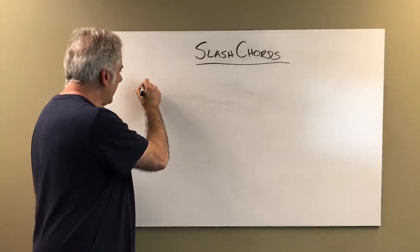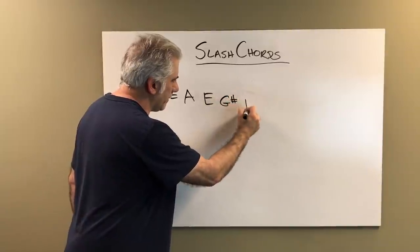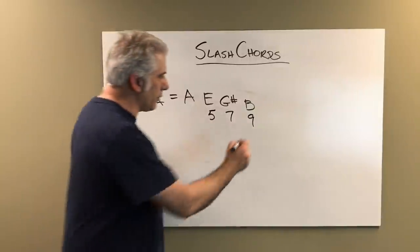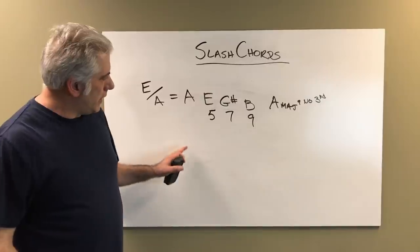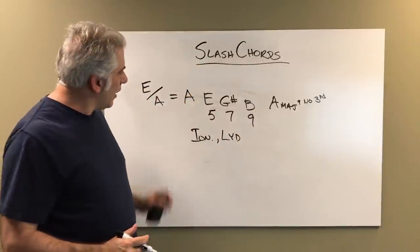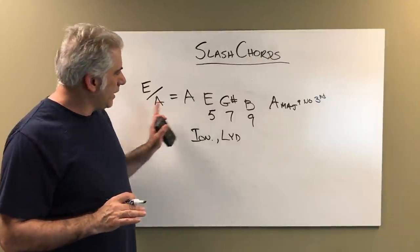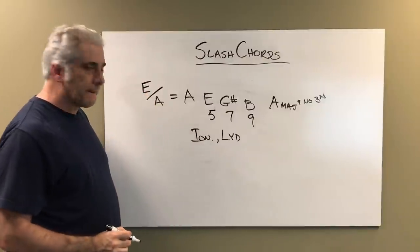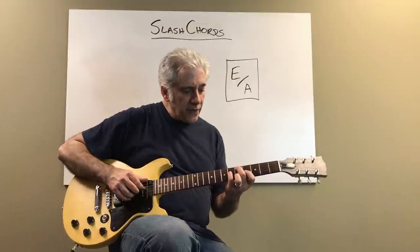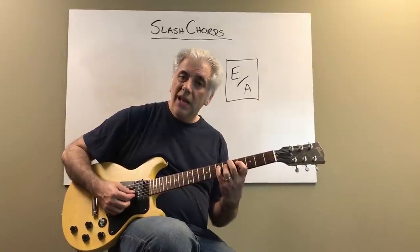The next one we go to is E over A. If I put the notes here: A, then E, G sharp, B. E is the fifth, G sharp is the major seventh, B is the ninth. This is an A major nine with no third. You can use an Ionian scale or a Lydian scale, depending on the function and what you want the sound to be. This is also a common chord in jazz and in pop music — major triad with a fourth in the bass. E over A sounds like this.